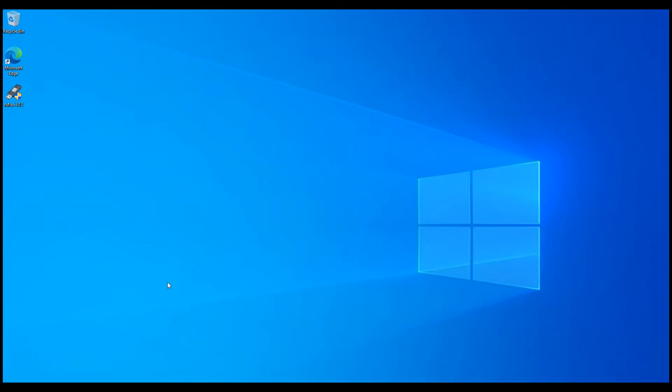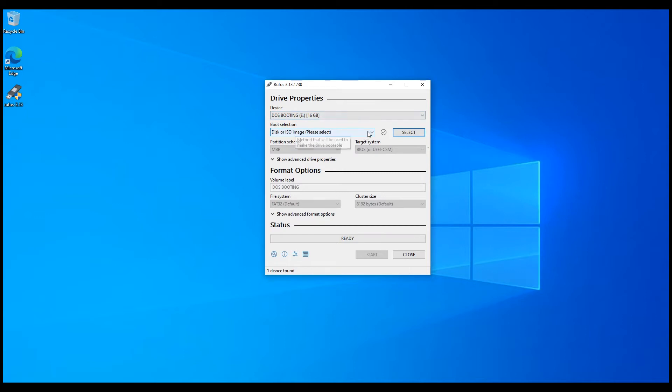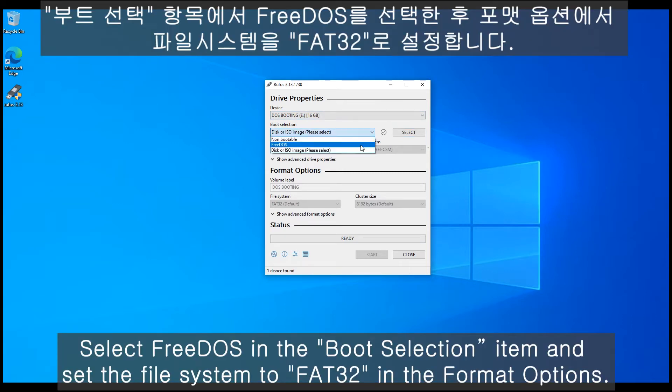After downloading, proceed with the installation. After installation, open the file. First, select the file under the boot selection. The file system should be set to FAT32, because it needs to be operated under the DOS system. NTFS is not readable under DOS, so set it to FAT32. Then click Start.